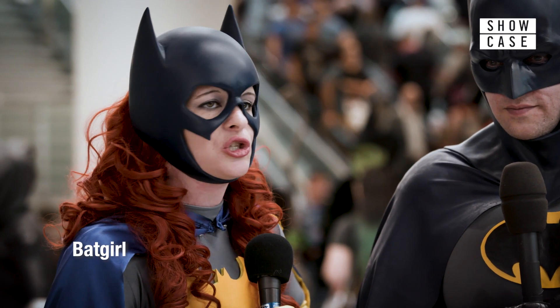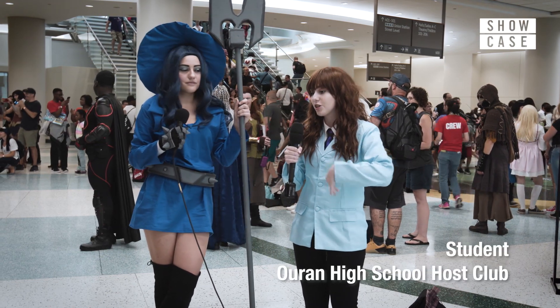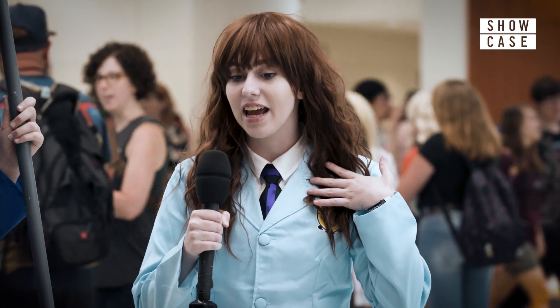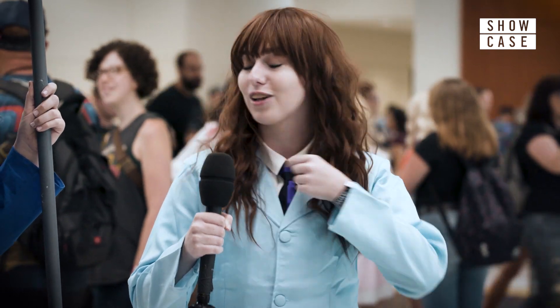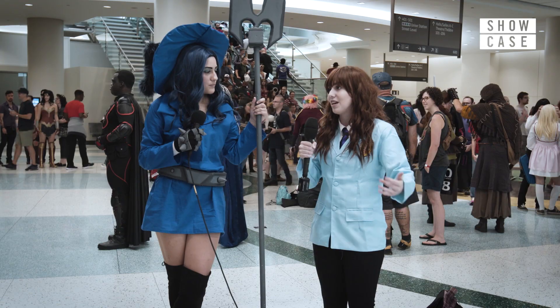Well, that depends on how long it should take, because I thrift a lot of my outfits and change them accordingly. The tie really just took me a few minutes to hot glue this purple ribbon on, and other things like alterations only take a few minutes.